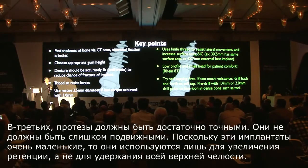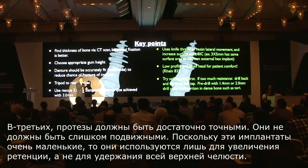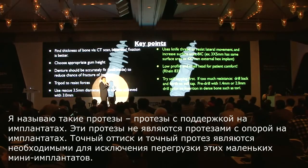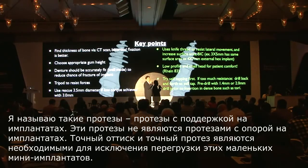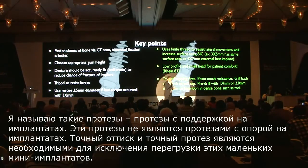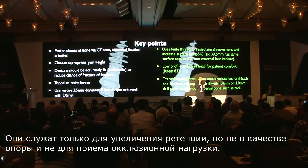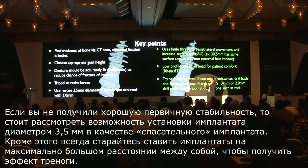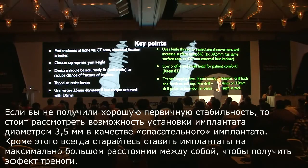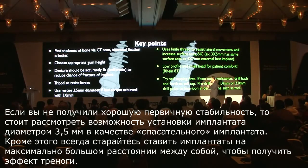Number three: the denture should be fairly accurate and not very mobile, because these implants are very small. This implant only helps in retention — I call this an implant-assisted denture, not implant-supported. Accurate impression and accurate denture are very important so that you don't overload these small mini-implants. These are only to increase the retention value, not to support the whole maxilla or bear occlusal force. If you do not have a lot of good stability, consider using the 3.5 mm implant as a rescue implant, and always try to place implants as far apart as possible to get the tripod effect.